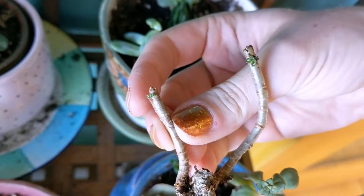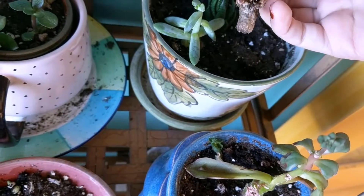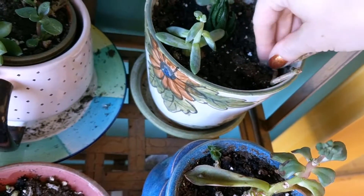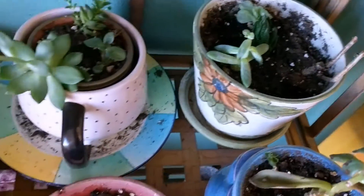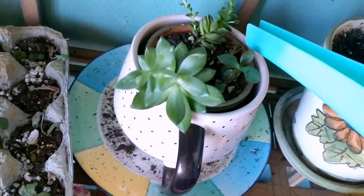This one still has some growth on it but no roots yet. I don't water it — I just try to keep it in the soil and hope for the best. These guys over here are doing good; they got stuck inside of a new pot.